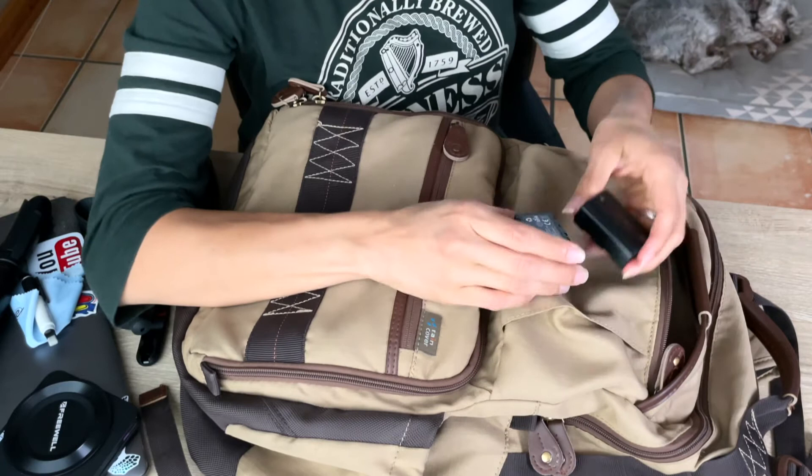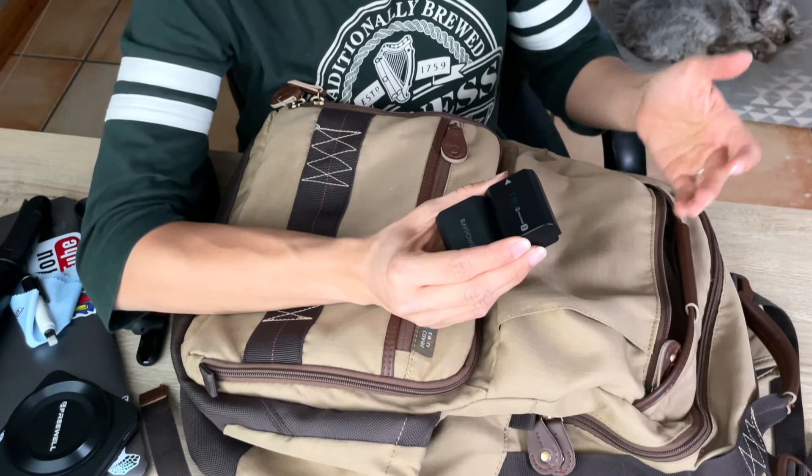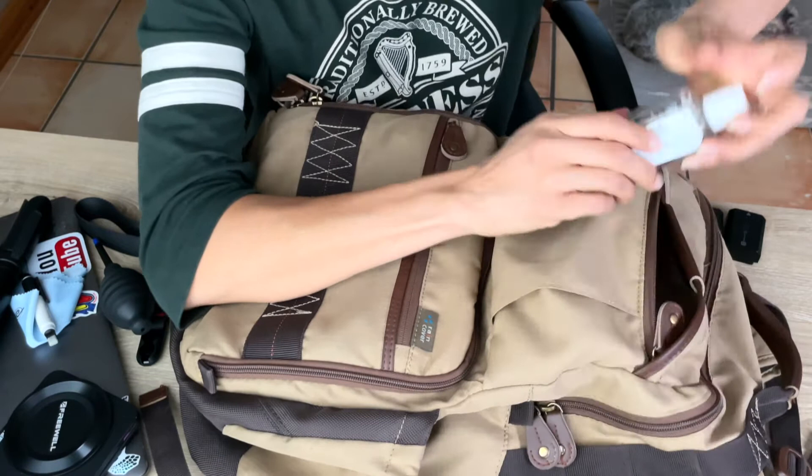And extra batteries — I usually have the extra batteries up here so they're easily accessible. When one runs out, I know I can just reach into that front pocket to get them. And sanitizer — got to have that now.